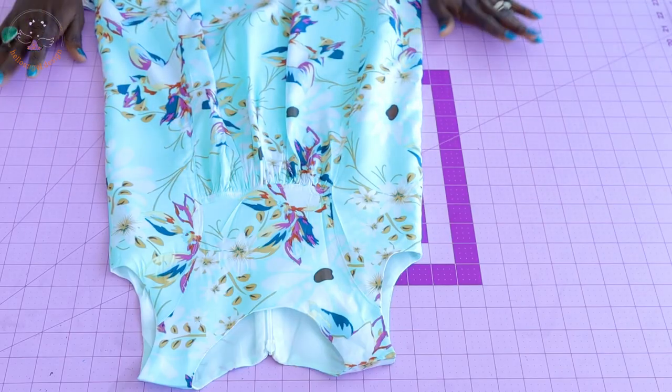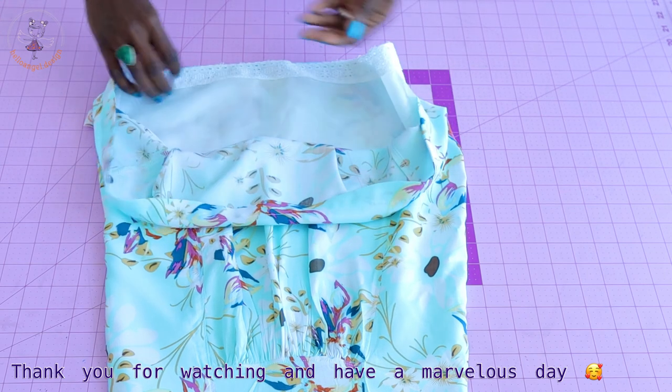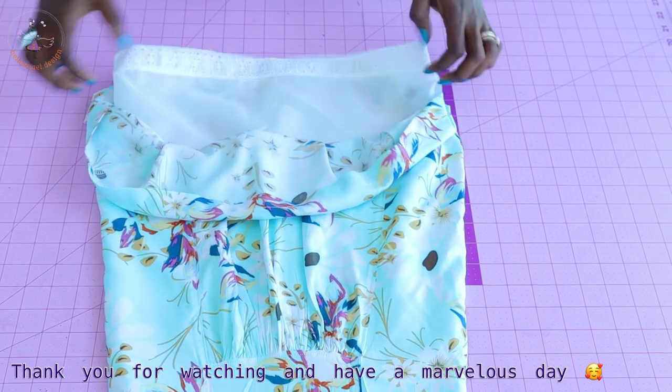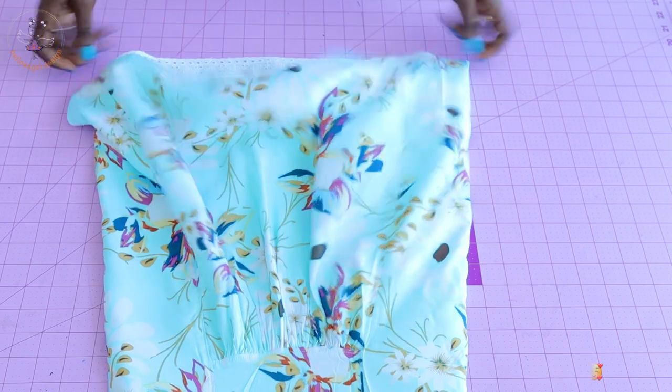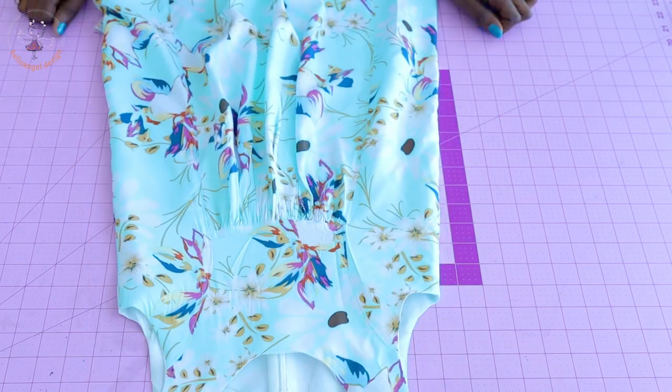This is the final look of my dress. I hemmed the dress two centimeters and used lace for the lining. This is how it finally looks once you have finished making your own dress. Thank you all so much for watching, and have a marvelous day — bye!